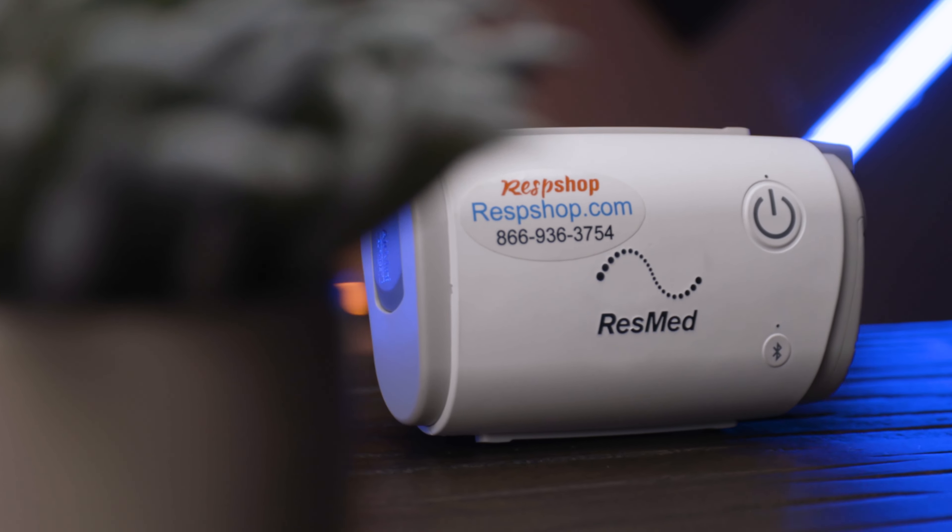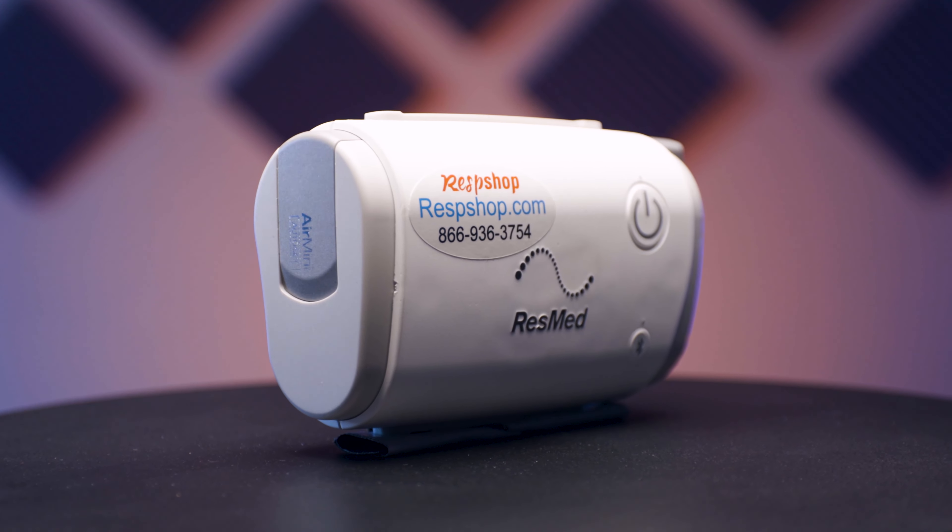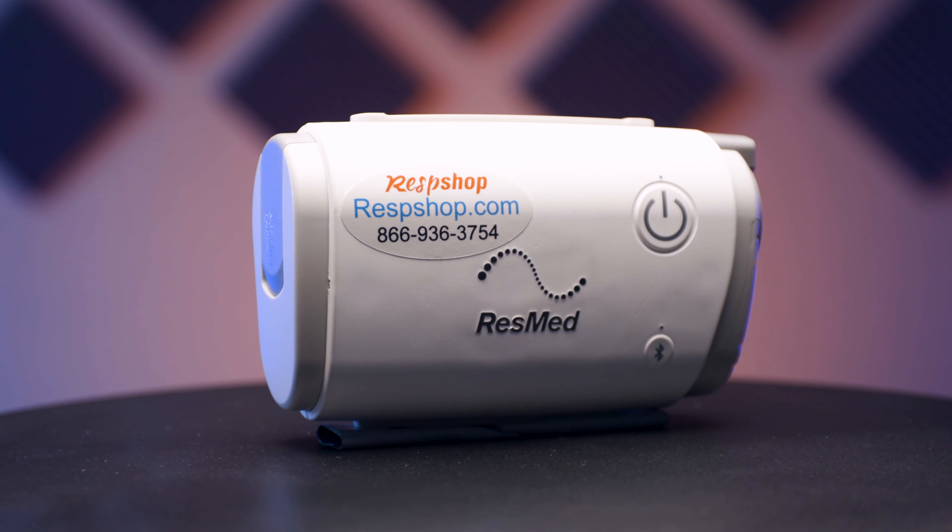I'm talking about the ways it lets you view — or really doesn't let you view — your data. This is a real downer for users who love to have full access to all the detailed sleep stats they've come to love to track and try to improve. As with many travel devices, your sleep data can't be displayed on the screen. In fact, the AirMini doesn't have a screen at all.